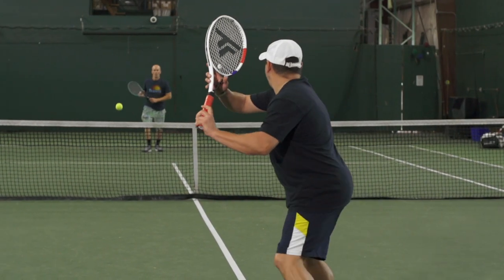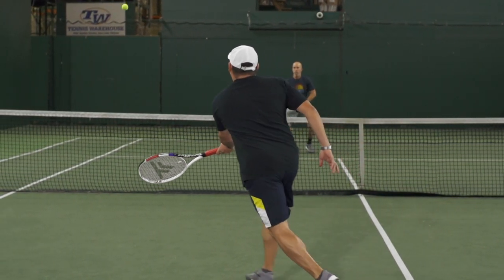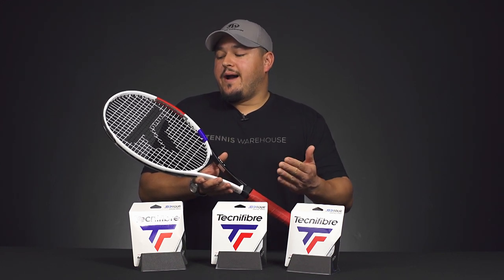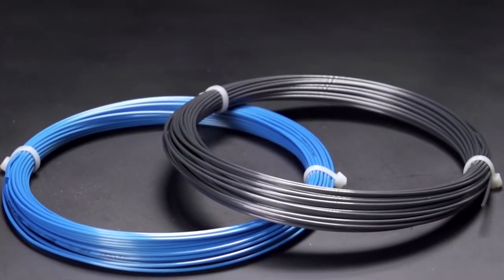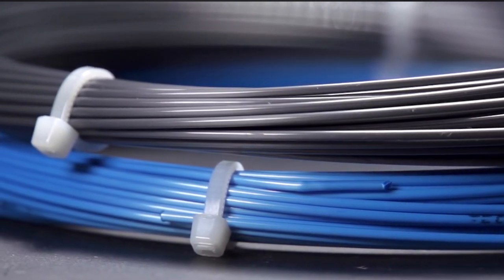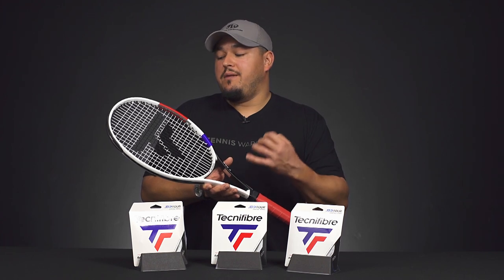I've been hitting this string for the past couple of weeks, testing out this colorway of the ATP Razor Code. We did a review on it a while back in the blue and carbon colors. In that review, we found that the darker color — as typically happens with most co-poly strings — the darker pigment tends to play a little more control-oriented and a little more dead. The blue was a little livelier, and I'd say this white one is pretty similar to the blue, giving you a little bit of power. It's mostly a control-oriented string, but I like that it has a softer feel and a little more power for being a medium-firm co-poly.